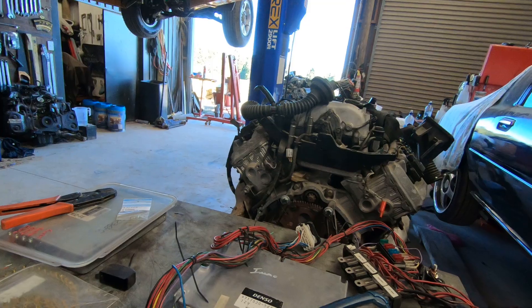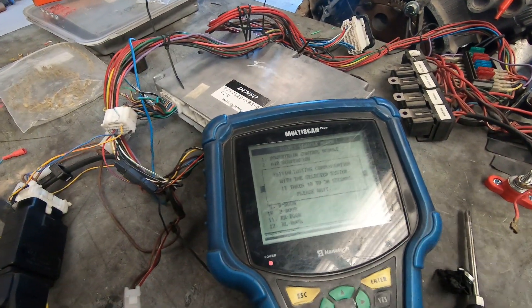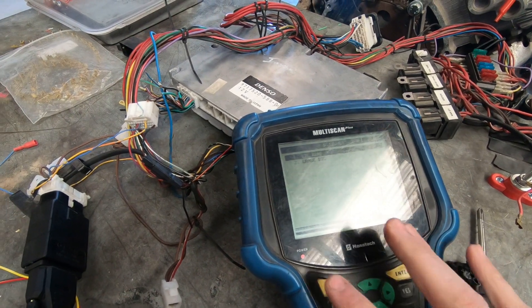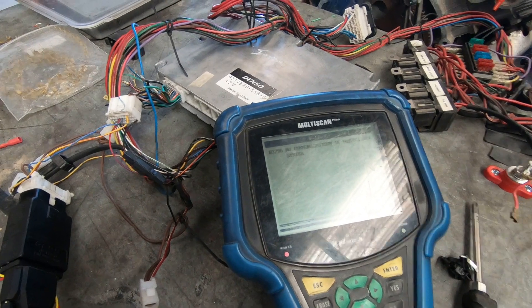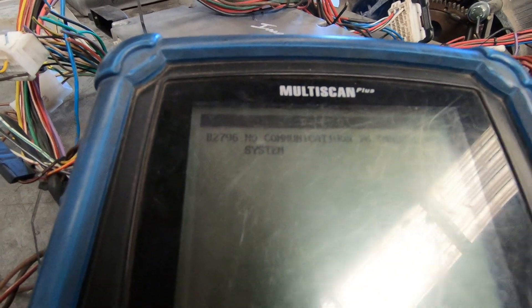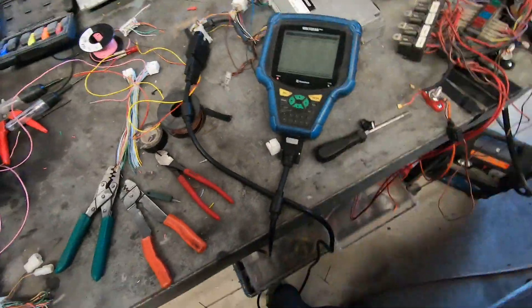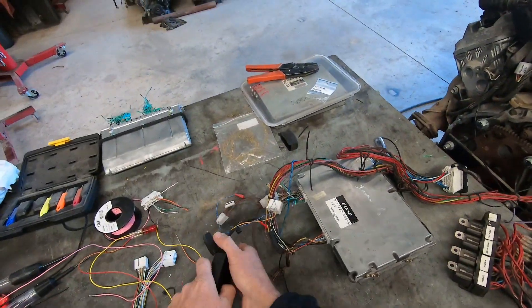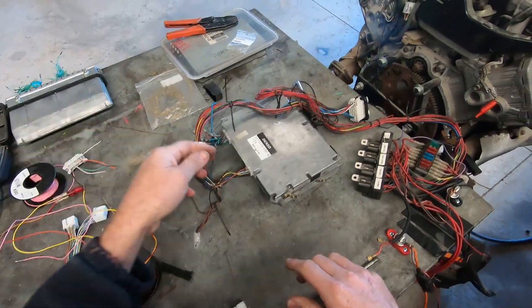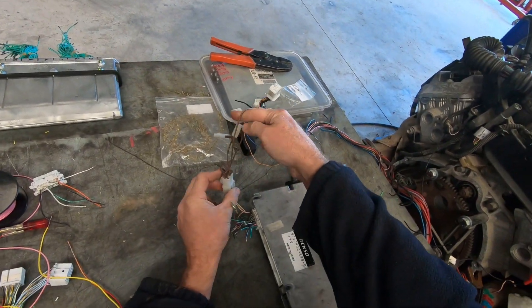Looking in here, the scan tool confirms that the engine check light is on. I'll also have a look at the immobilizer to confirm that this is an immobilized ECU, and that the immobilizer in no way affects the ability of the ECU to generate a check light. It says no communication in immobilizer system, code B2796. I've unplugged it but the scan tool still talks to this ECU. I'll unplug this one and remove this power - the whole system is removed except for the brown wire which is the earth.